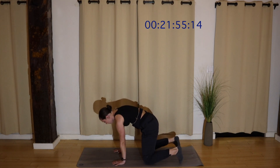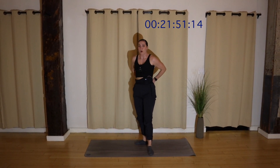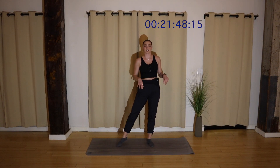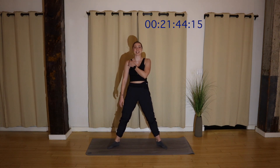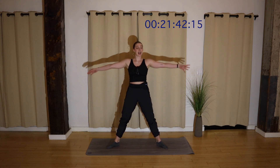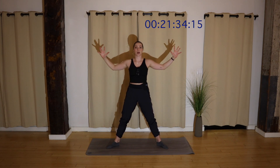Find all fours. Tuck your toes. Walk your hands and feet together. Bend your knees. Roll it up. Shake it off. This is where if you'd like to grab weights, you can. Wide stance, heels in, toes and knees out, wider than your hips. Bring your arms to a goal post. Reach and pull. Option to add a plie — reach, bend your knees, lift and pull.